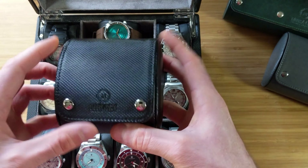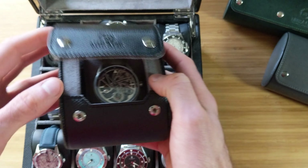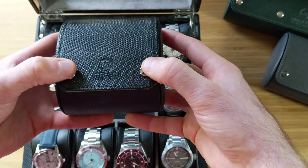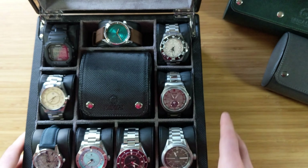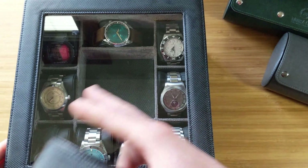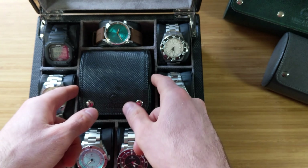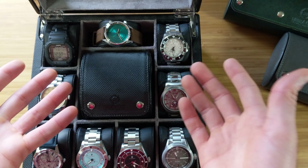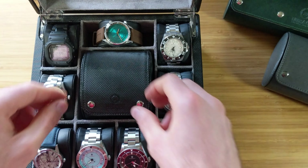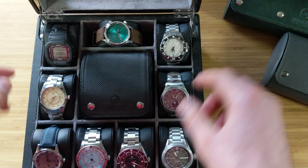In the middle, this box comes standard with one of their single watch rolls. It matches the external faux carbon fiber finish of the box, with the same two-clasp construction inside. I'll be honest — as much as I love their watch rolls, I think this feature is a little gimmicky. Part of the appeal of having a glass top is seeing inside, but the watch roll obscures that. I'd rather they bumped it to 10 or 12 slots and let you buy a watch roll separately, because I highly recommend the rolls — I'm just not sold on having it integrated into the middle.